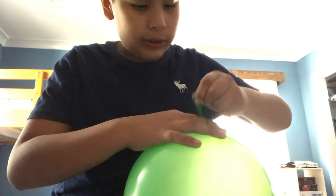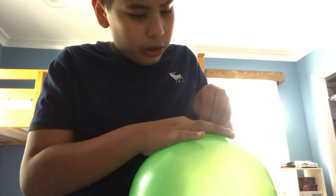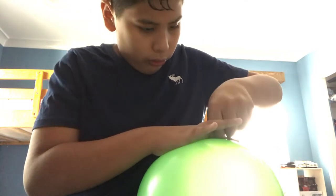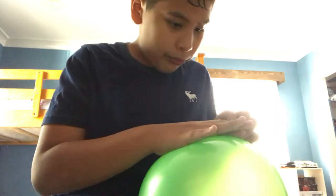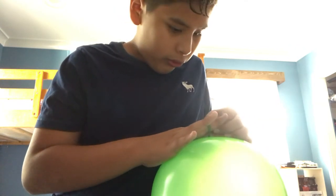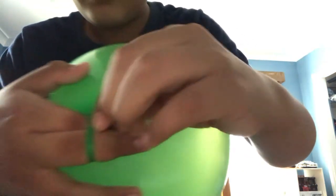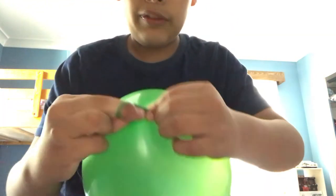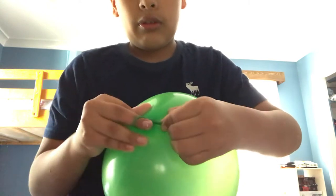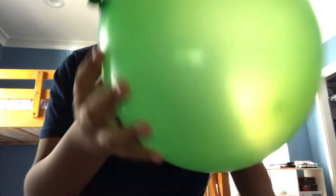And then it's done. Alright, I'm almost done. And then right there. So once you do it like that, you just take your fingers out of it. And there — that's how you make a balloon.